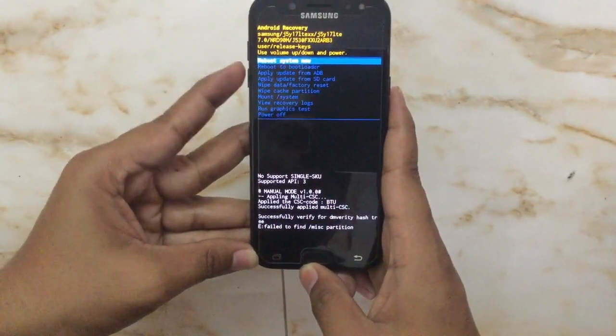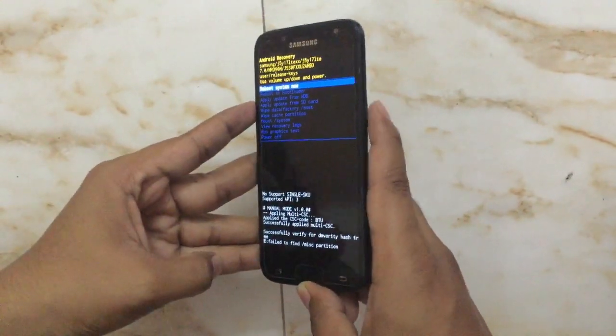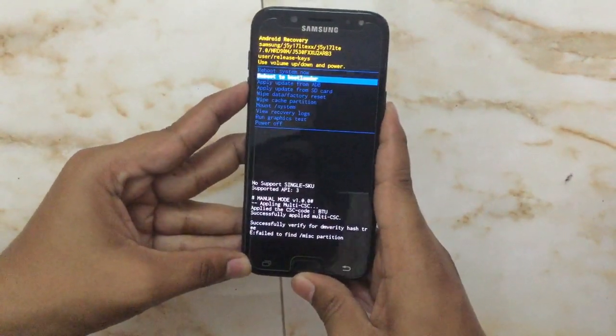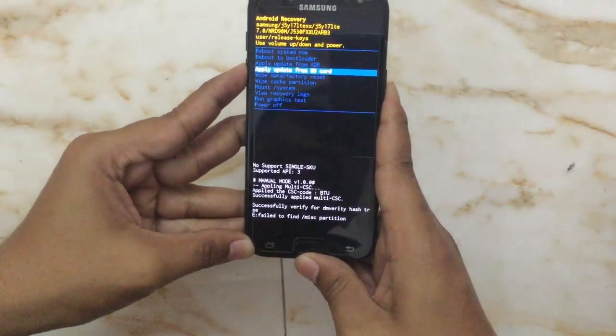We have to select from these options. We can move around using the volume down key and volume up key, and we can select with the power key. Now we will move down and select the fifth option: wipe data and factory reset.